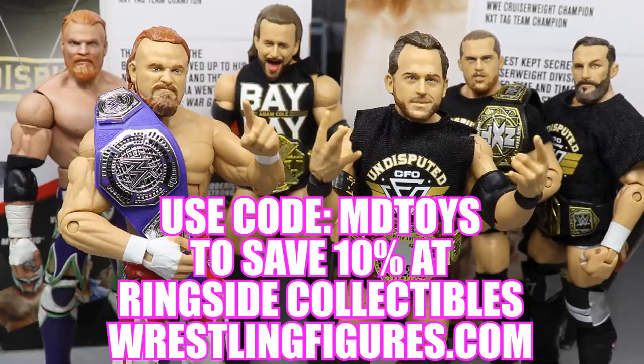If you guys would like to pick up any of the figures you see in today's video, go over to ringsidecollectibleswrestlingfigures.com. Use the promo code MDTOYS to save 10%, where you can get all of your epic WWE action figures, play sets, accessories, and much more.